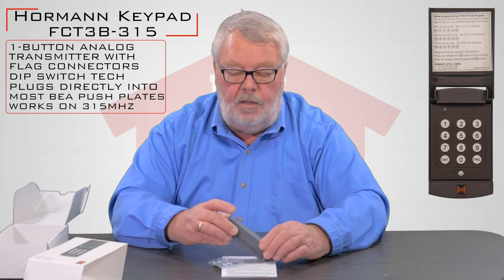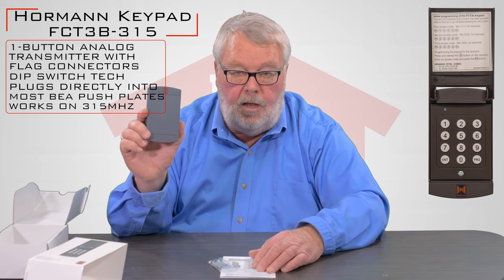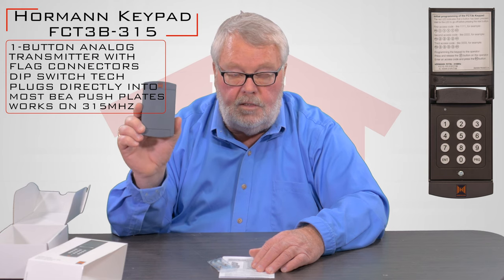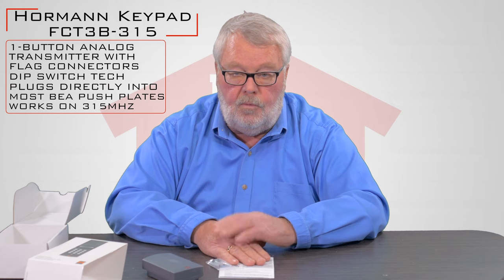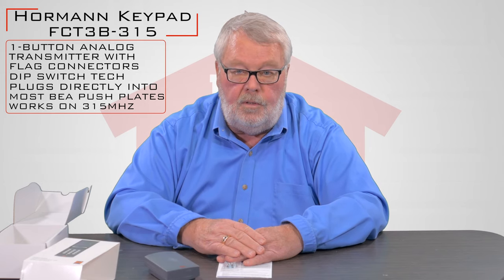If you have a keypad that you're looking at now and you want to replace it, you'll notice that it doesn't look anything like this. When Horman first came to this country — by the way, these are made in Germany and they're a very high quality product — they used a keypad that worked the same but was in a different case. The new and improved keypad is in the case that you see, so if you've got one that doesn't look like this, it just means you've got the old style. There's only one available, which is this one.